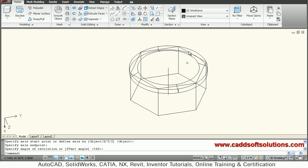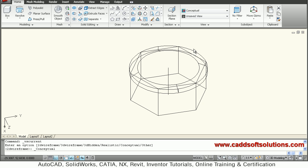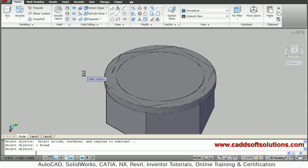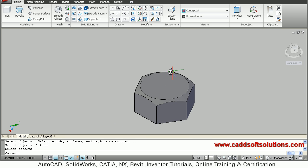So this top ring is created. I will just see it in conceptual visual style to see how it looks. So this top ring is ready, and I have to subtract it from the hexagonal block. So I will say subtract — select the object from which to subtract, which is the hexagonal block, enter, then select what is to be subtracted which is this ring, then press enter. So this shape — the nut head shape — we have got here.